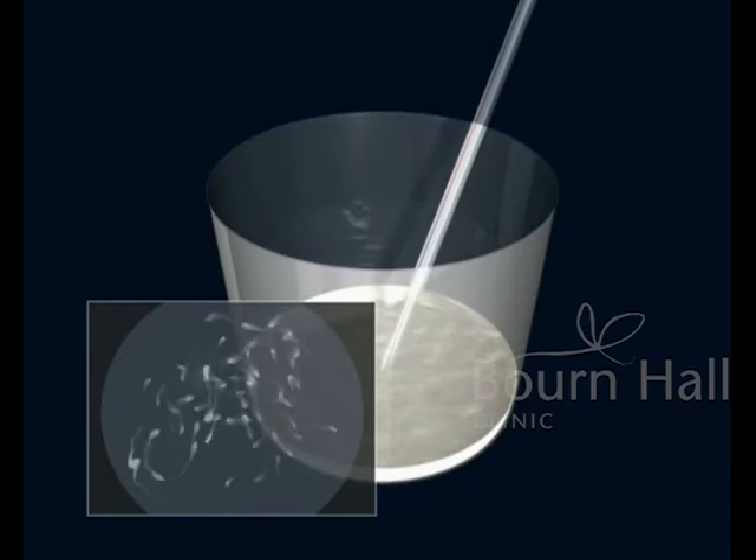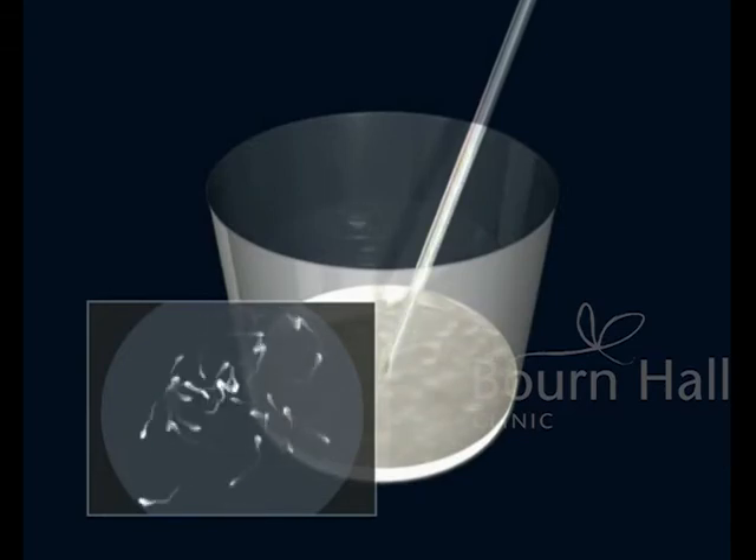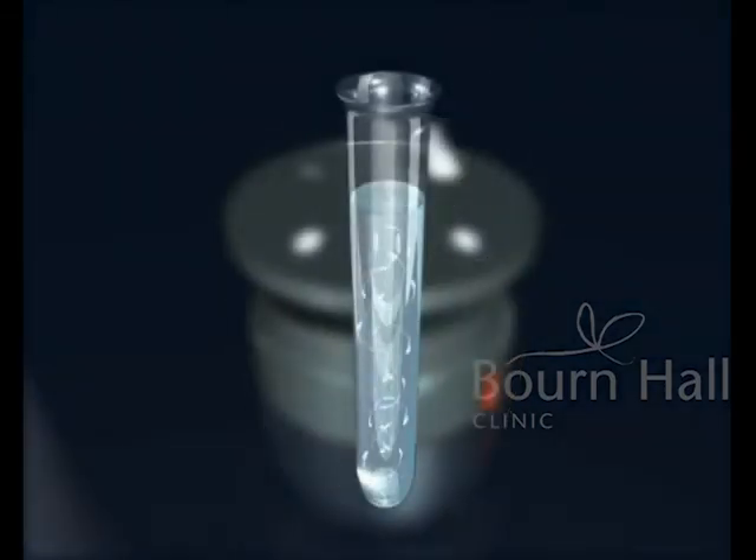Once in the lab, the semen sample is prepared. Then, in order to select the sperm with the best motility, test tubes are used in which media of different densities are contained that allow for the separation of immotile semen.